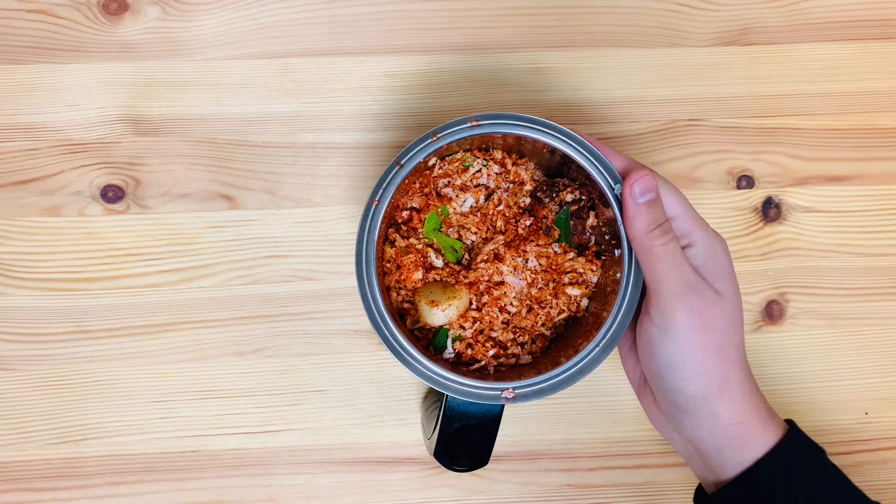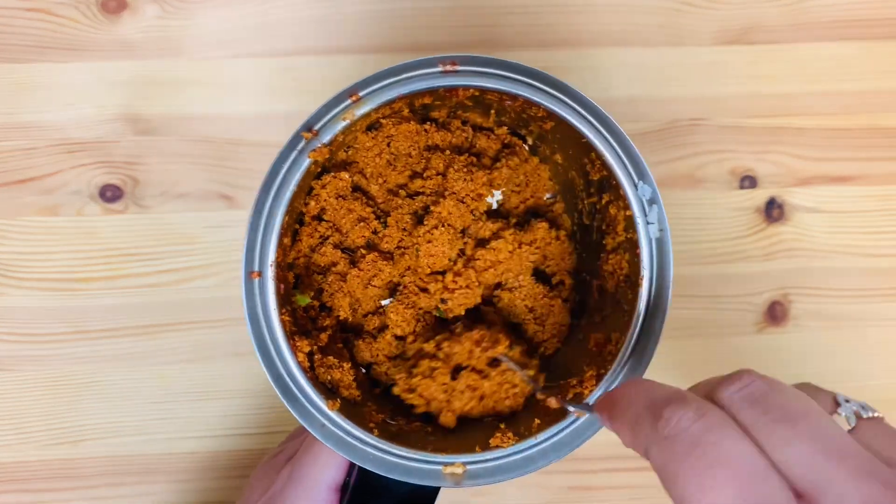Now let's mix it with the mixture. Now I will radiate it.